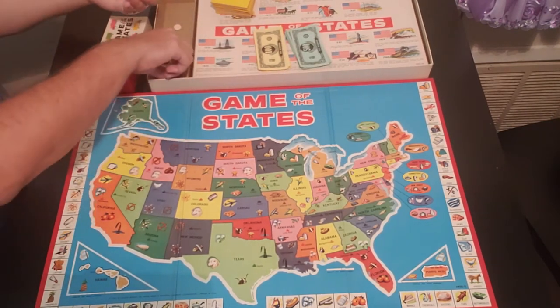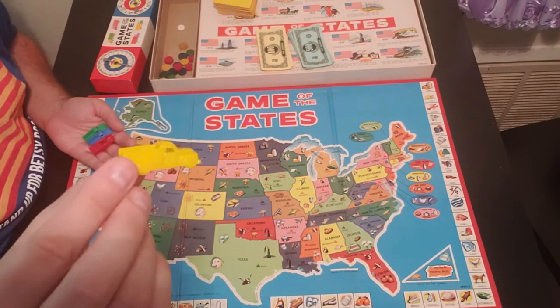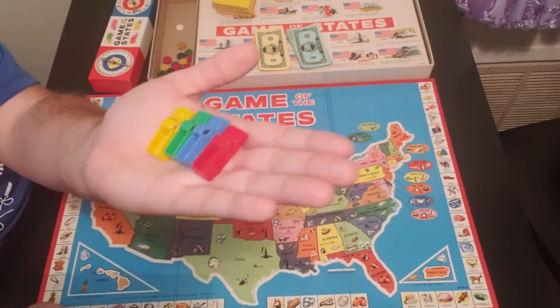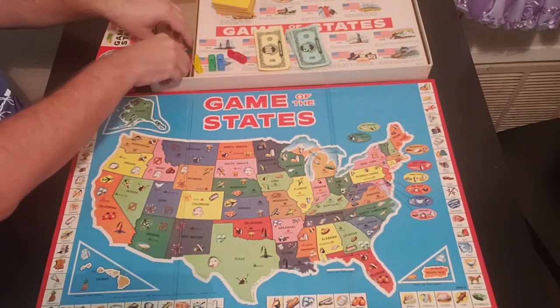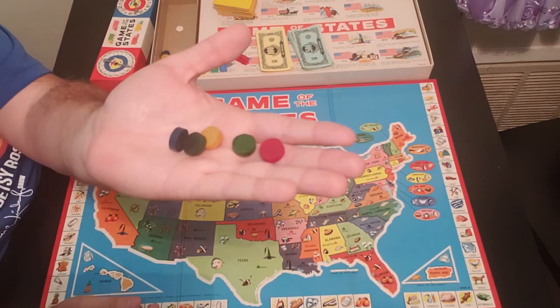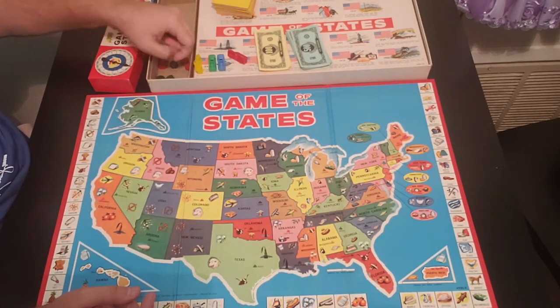You also have the four trucks that you'll be driving around in. These are actually little plastic trucks with a little bin in the back, so you can put the product in the back. The typical colors you usually see: red, blue, green, yellow. And here is the product — little wood circles that you'll be shipping back and forth, putting in the back of your trucks.